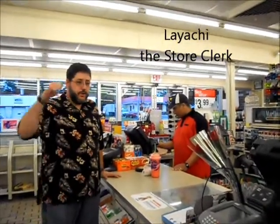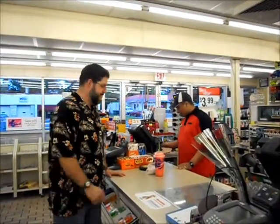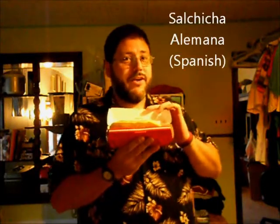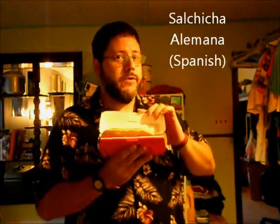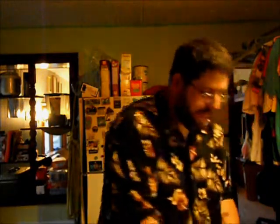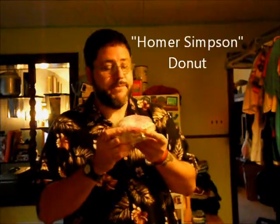That's all we need. Now we're just going to go home and juice it up. So we have everything we need for our juice experiment. We have the Bahama Mama — a juicy German sausage, or Salchicha Alemania if you're Spanish. We have the Slurpee. And we have the donut, because you have to have dessert. So we're ready to start.